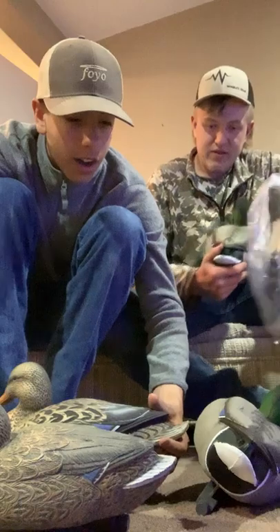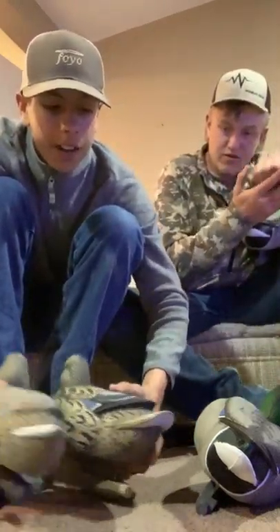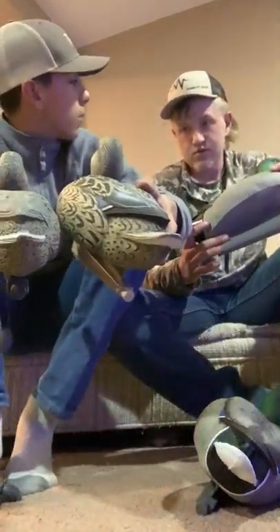These new ones I bought are bigger, and the tails are different. These new ones have more of a mallard tail while my current ones are a little pointy. The backs are different too.